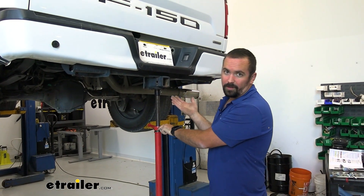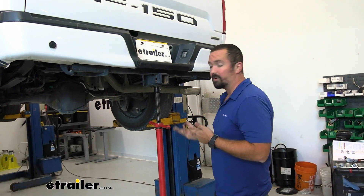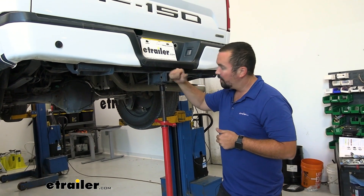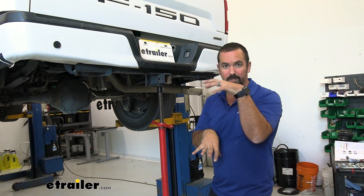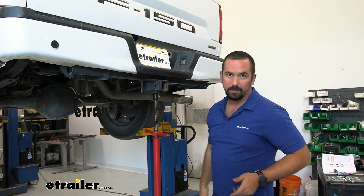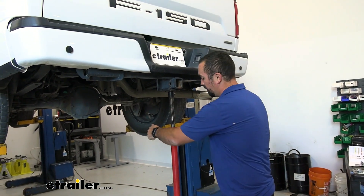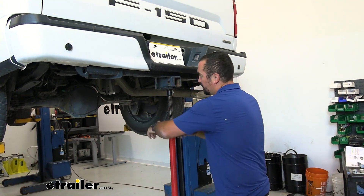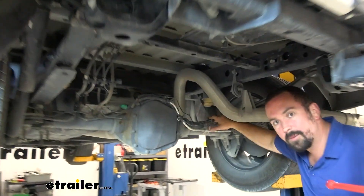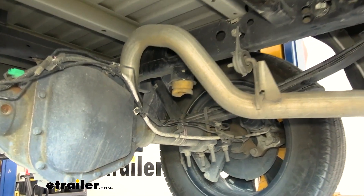We're doing this install on a lift to show you how it's done, but chances are you'll be doing it in your garage or driveway. You'll want to chock the front wheels, then raise the rear on a floor jack or support under the hitch to unspring the rear suspension. This gives more space to remove the jounce bumpers and install the bags. Raising it opens up the gap between the axle and jounce bumper location.